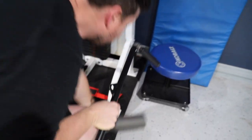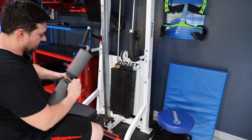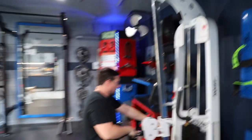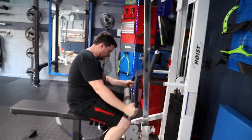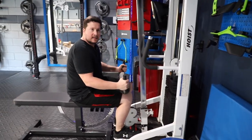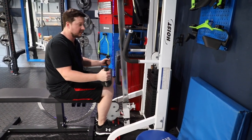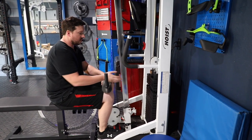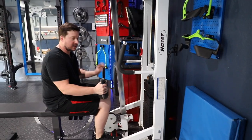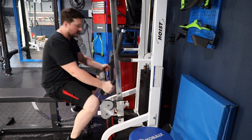I put this through here and wrap this carabiner on it, then drop it to the floor. With that setup I can do seated calf raises. It's similar to a regular seated calf raise machine — you have the weight plates, a little handle to lock or unlock it, and you just do your raises. When you're done, you pull the lever back and drop it down.